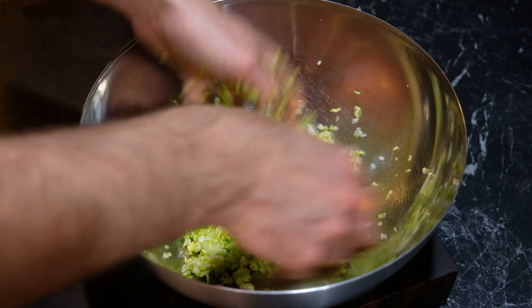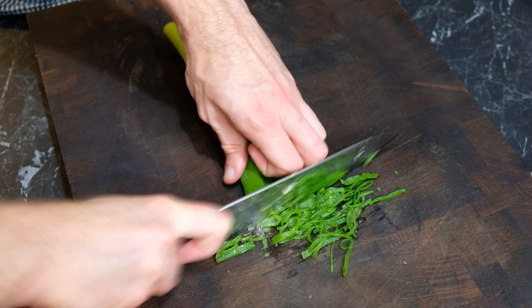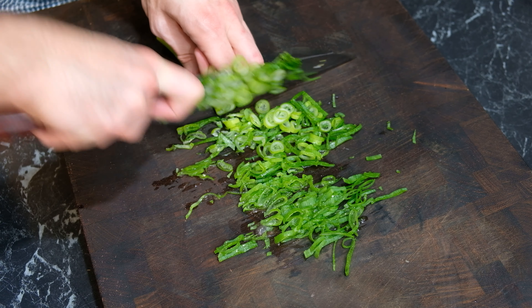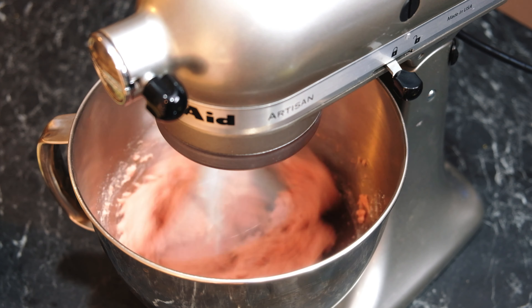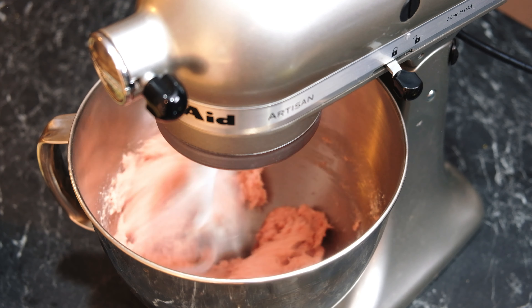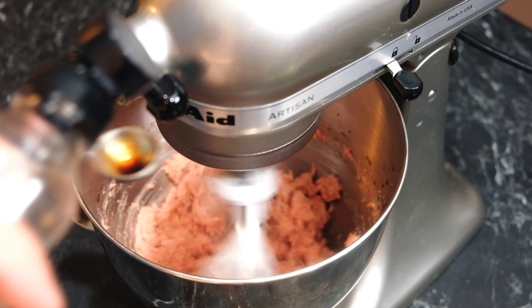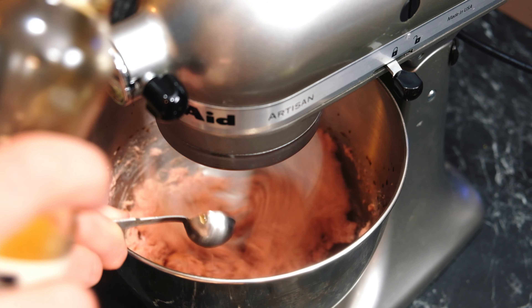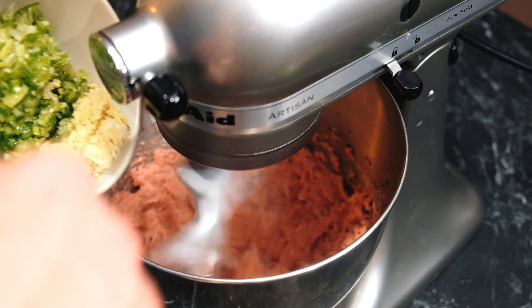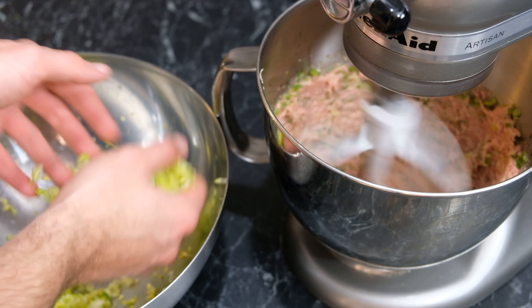I'm going to set that to the side and then slice four to five spring onions really thinly. Then to my stand mixer I have added 500 grams of pork along with 15 grams of soy sauce, 15 grams of sesame seed oil, and 15 grams of cornstarch. To that I'm going to add my spring onions along with three cloves of garlic and just a knob of ginger.